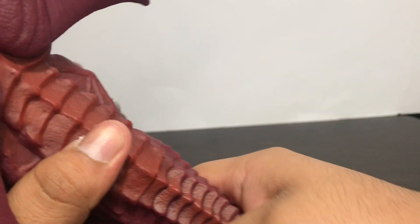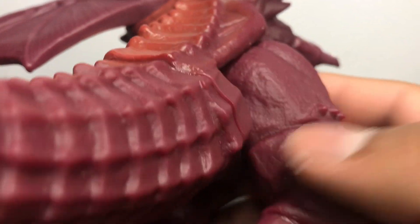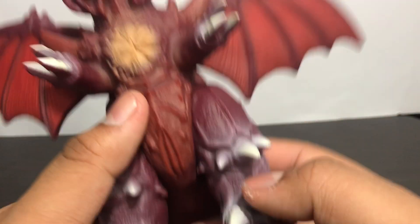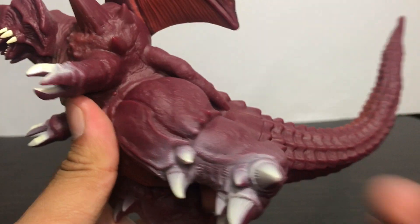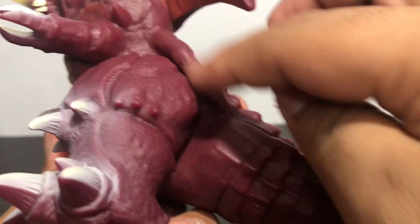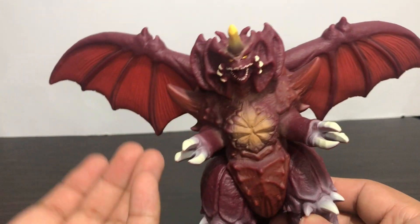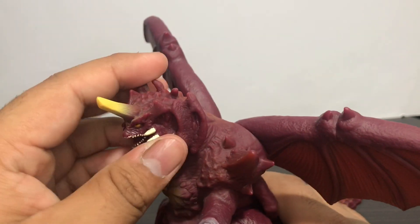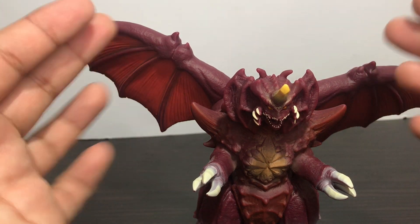Unfortunately there's no tail rotation, and it seems like the tail has been glued on. On the legs, you can move them up or down, but you can't move them back because of the body part blocking it. Unfortunately there's no arm movement — that would have been nice — and there's no head articulation either. So the only things you can move are the wings and the legs.